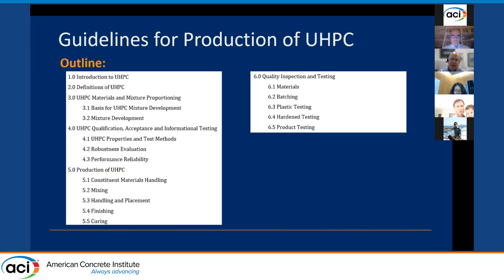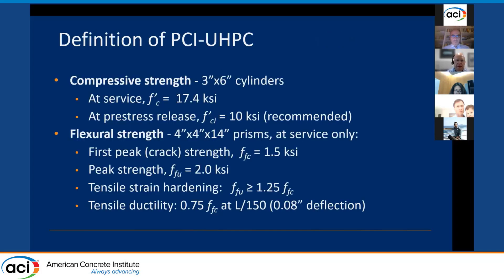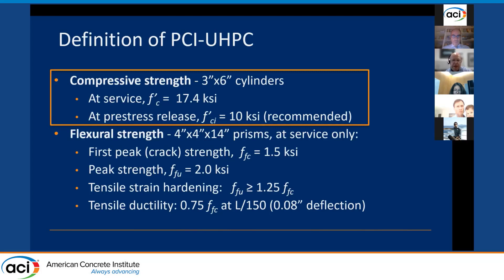Section two of the guidelines defines PCI UHPC — a specific type of UHPC optimized for precast, prestressed concrete, with focus on performance attributes most important for long-span precast prestressed elements. In addition to requirements for flow and self-leveling consistency, we established a minimum compressive strength of 17.4 KSI at service, equivalent to 120 MPa. We also have a recommended strength at release of 10 KSI, which can be adjusted by the designer depending on the specific application.